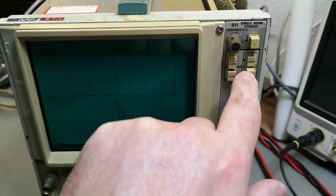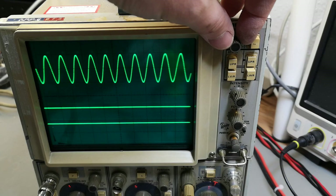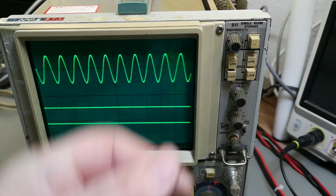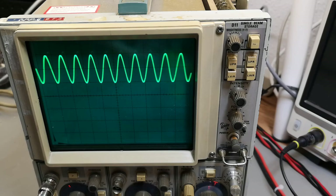That was just a short experiment with the storage — it's analog storage, so that was pretty cool. It seems to be working. Let's turn off everything else and just play a little bit with this input here.